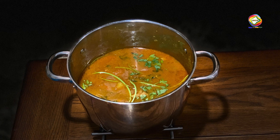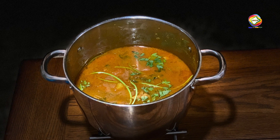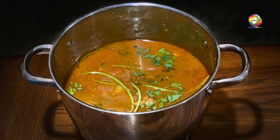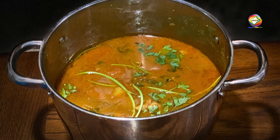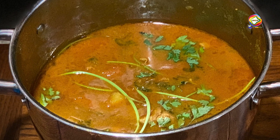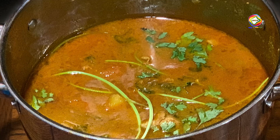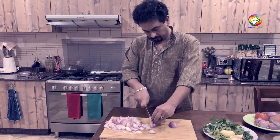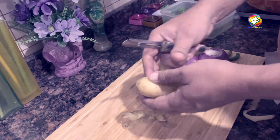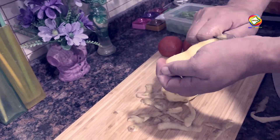Hello everyone, welcome to this one. Today we are going to have a chicken curry. The chicken curry is a masala-based chicken curry. Here we have a little bit of a saambar taste. There is a chicken curry in a saambar. That's why we have a very tasty chicken curry.